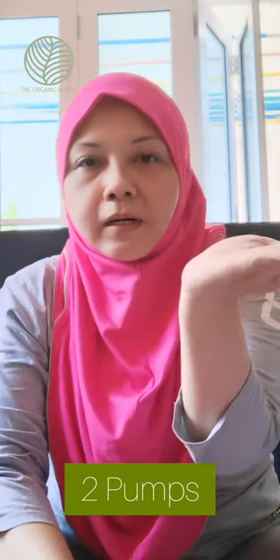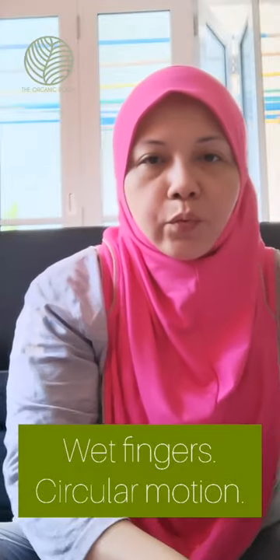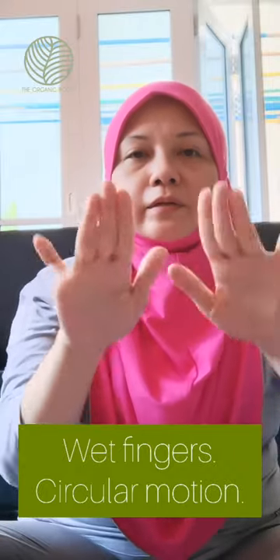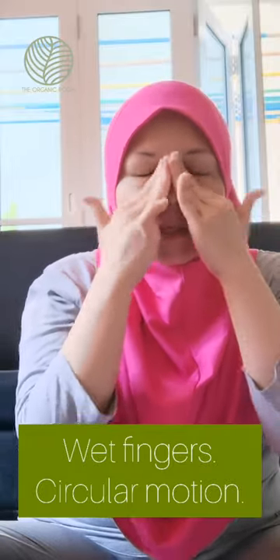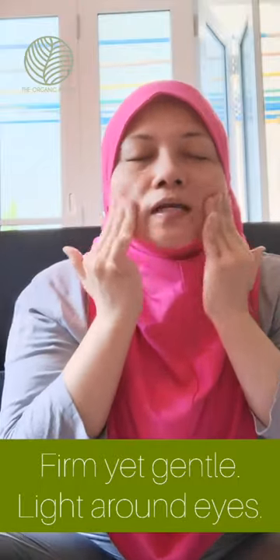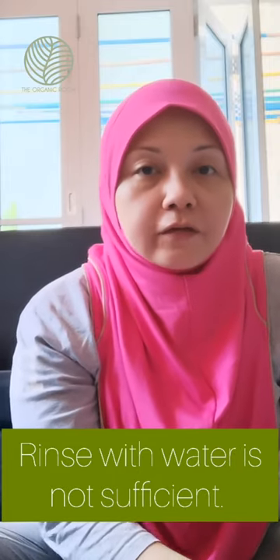If you have a medium-sized face like mine, use two pumps. Apply it on dry skin, then take some water — just wet the tips of your fingers — and start to emulsify. You can use either the fourth and third finger. Mold your fingers over your eyes but not too much. If your fingers get too dry, just dip them back into the bowl to get them a little wet.